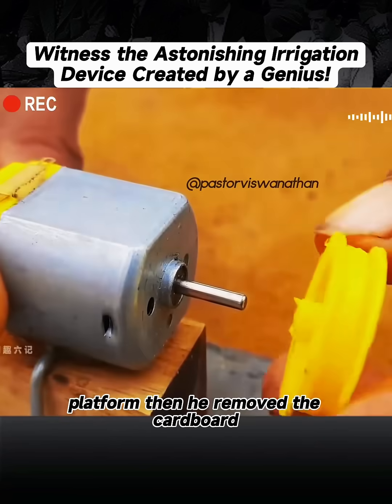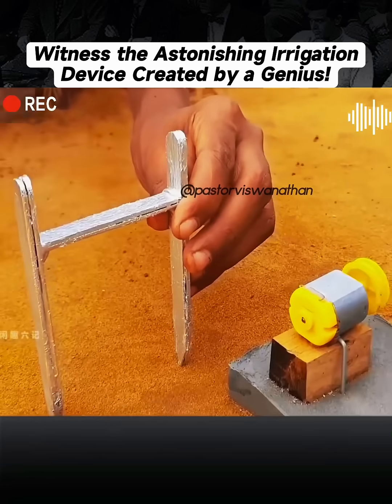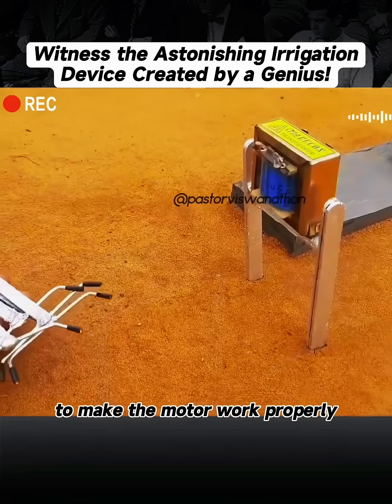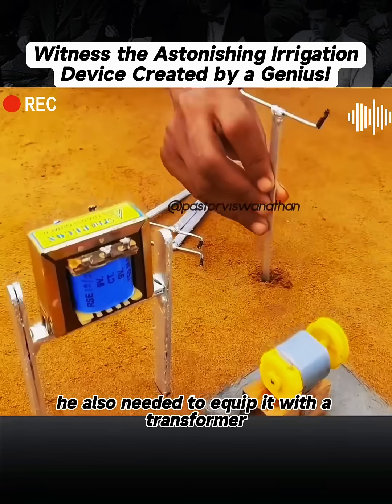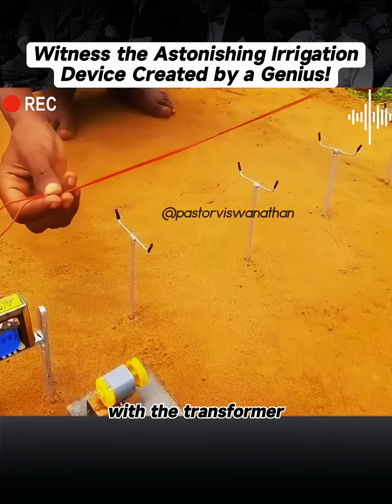Then he removed the cardboard and waited for the cement to solidify. The purpose of the wooden block was to stick and fix an electric motor on it to make the motor work properly. He also needed to equip it with a transformer. So at this point, can you guess what the man was making with the transformer?